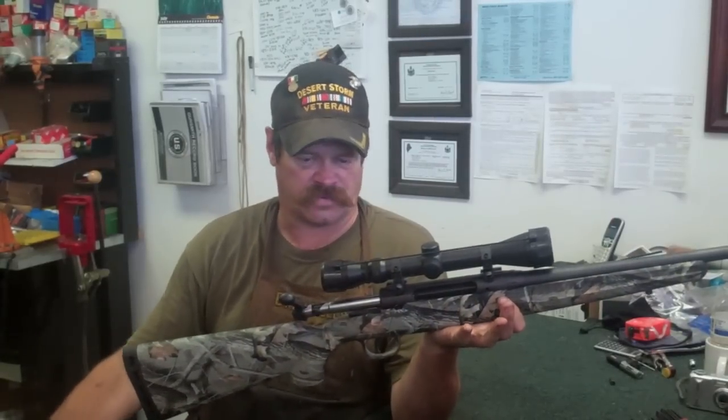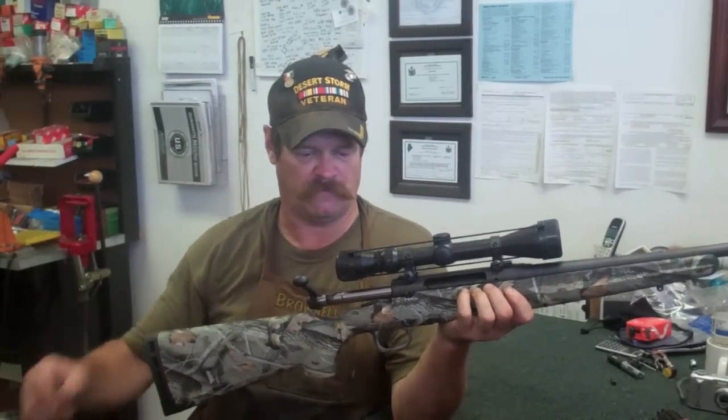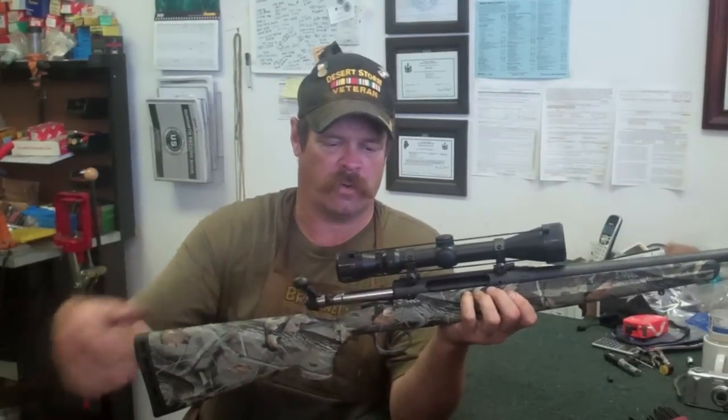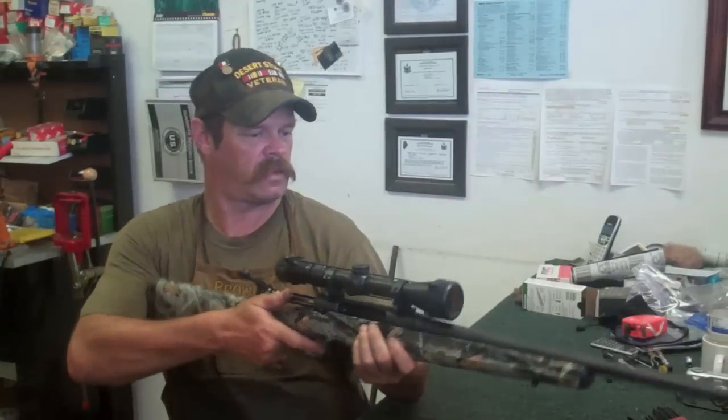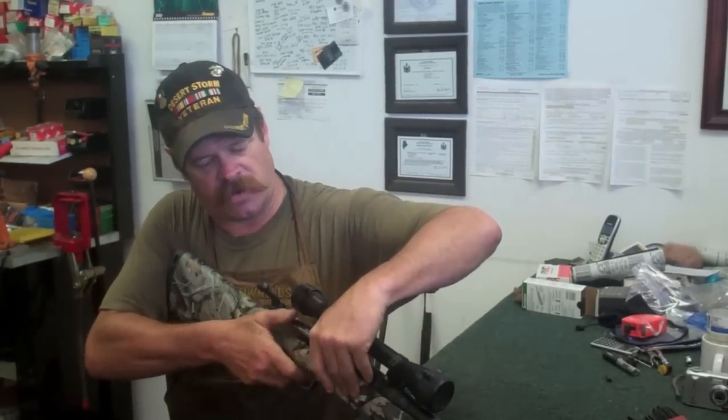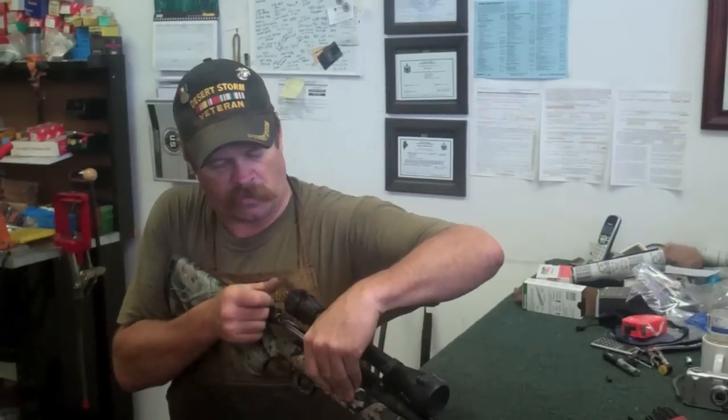Now, with these Savage rifles, to get the bolt out it's pretty simple. Make sure the gun is on fire. Pull the bolt back until she stops. Pull the trigger, push down on this little lever right over here, and just pull the bolt right out.